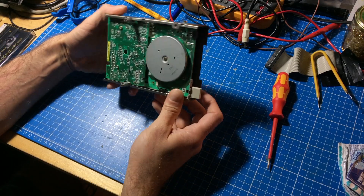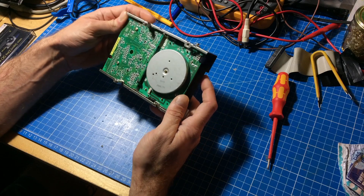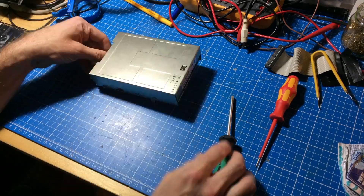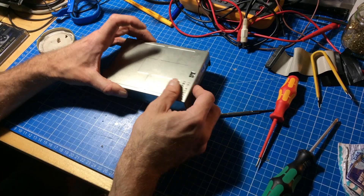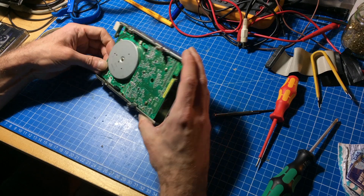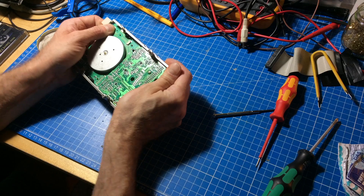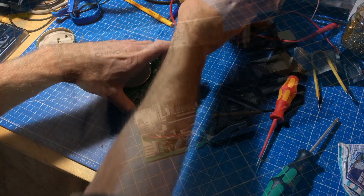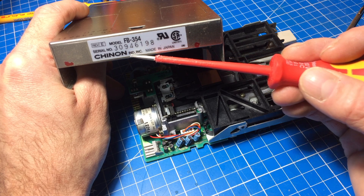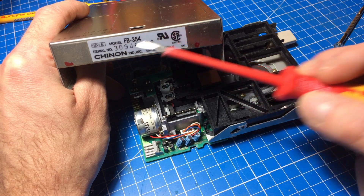It has this shielding on it, so we should be able to get that off altogether by removing a few screws here. Now we should be able to just pull this out. By the way, this is a Chinen — or however it's pronounced — made in Japan. Model FB354, which is a very frequently used model in the Amiga 500s especially.